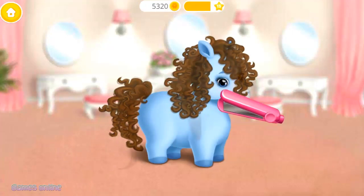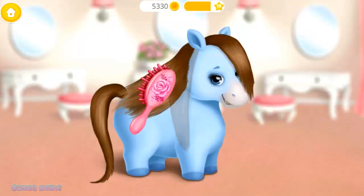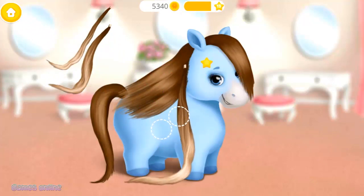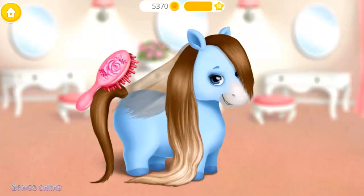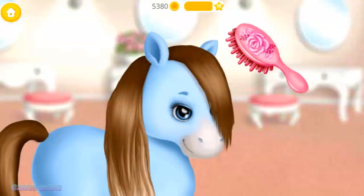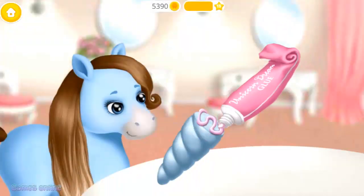I prefer straight hair! Brush it. Let's make my hair longer. Very nice. Brush here, please. Apply some glue.